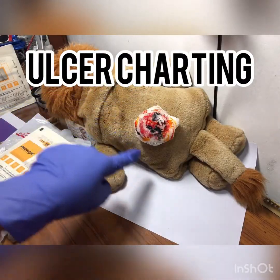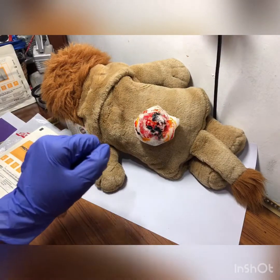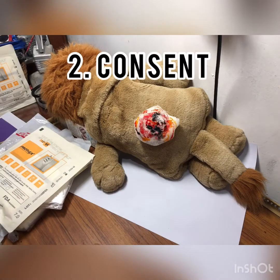This is my patient who has got the pressure ulcer. To do the ulcer charting, you have to first greet the patient, take consent from him, and explain him the procedure.